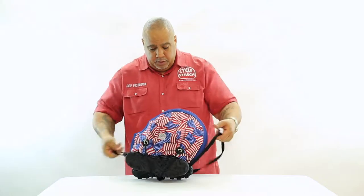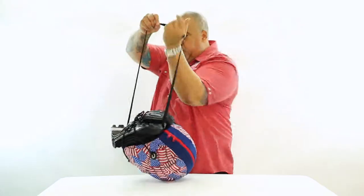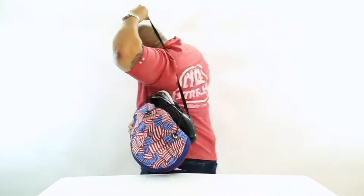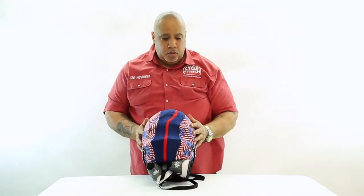Now you can carry your bag with your cleats over your shoulder, all in one bag. You no longer need a big duffel bag, because you can do it all in one bag. Thank you.